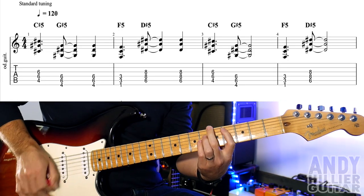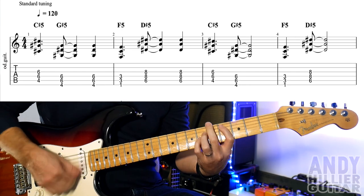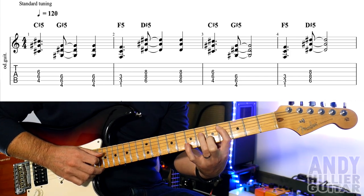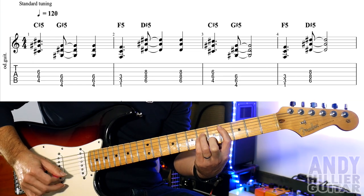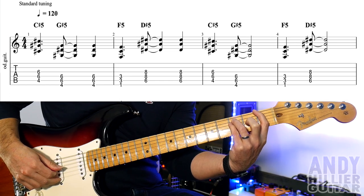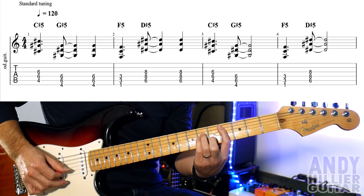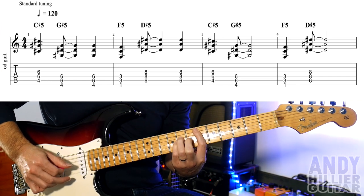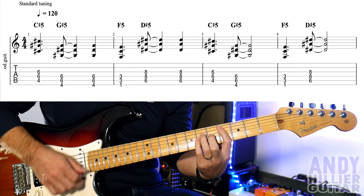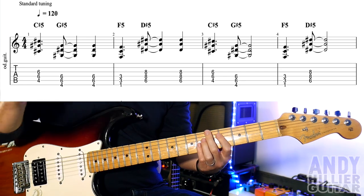Okay, quite a lot to get through. It starts off with the acoustic guitar part. So for that we've got a C sharp 5, which is your first finger on A4, third finger on D6, little finger on G6, and we're going to move this shape around. Then we go up a string to G sharp, then down to the first fret — that's F5 — and then the A string at the sixth fret which is D sharp 5. The first two bars have an extra hit on the G sharp 5 and the D sharp 5, and then the next two bars are the same chords without the extra hit.